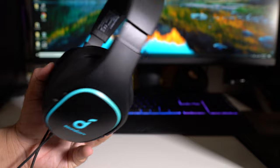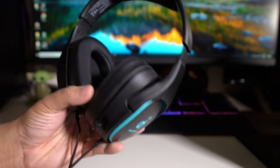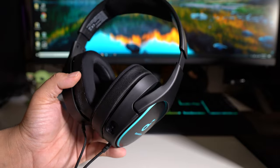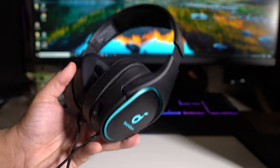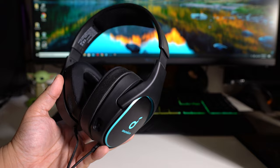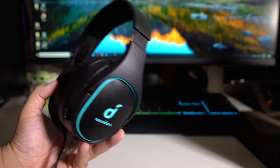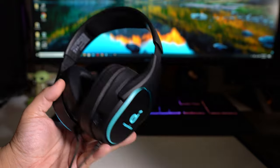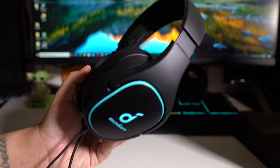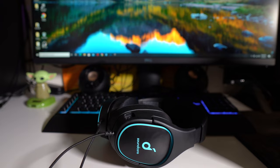One thing is that comfort really depends on your ear size. If you have small ears you'll probably be fine, but these just didn't fit my ears that well. I could wear these for about five to six hours straight, but these are pretty heavy headphones. I'll probably leave the exact weight in the description below, but honestly they're okay for under $50.